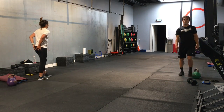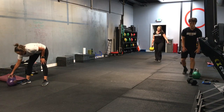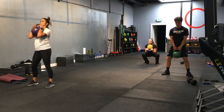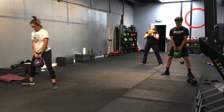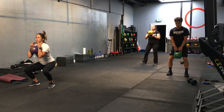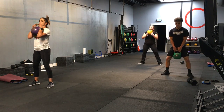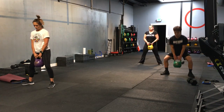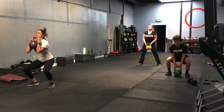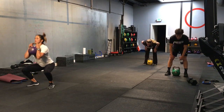Everybody ready for your last movement? Jen's going to grab a kettlebell. All right. Here we go. Ready. On your marks. Get set. And let's do it — one regular squat, one sumo squat. Good. Halfway. You have 15 seconds. 10 seconds. Nice. Last one. 3, 2, 1. Time.